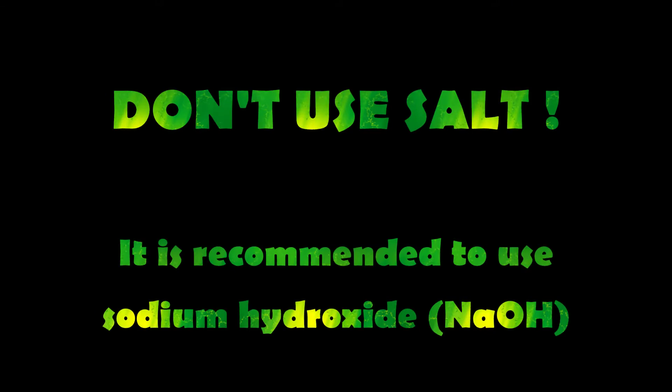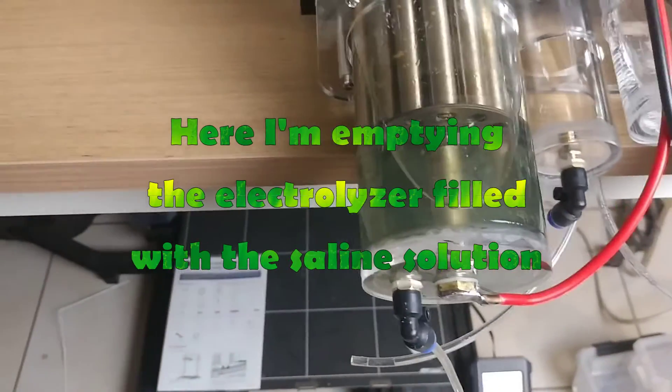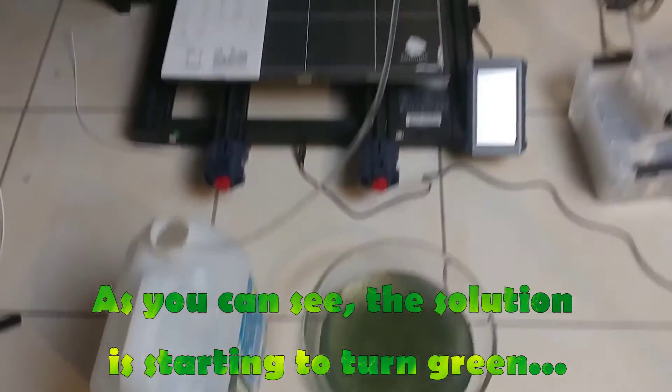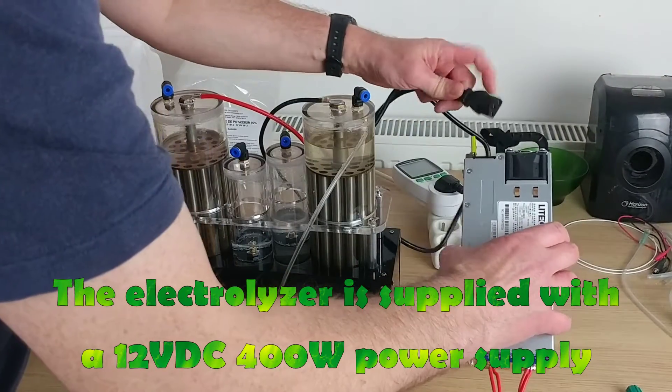Do not use salt — I made the mistake of using salt first. Here I'm emptying the electrolyzer filled with the saline solution. As you can see, the solution is starting to turn green; it's not good at all.